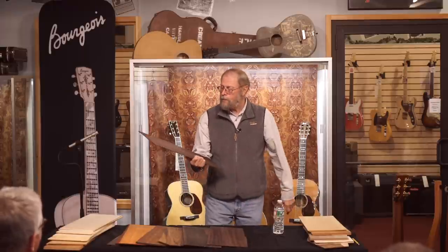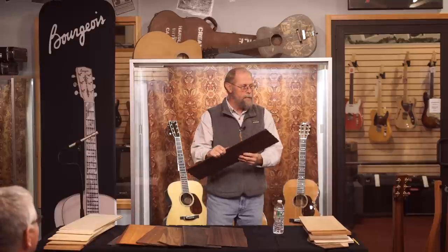People frequently ask things like, 'I like a rosewood OM, but I'm not sure what the difference between a Madagascar rosewood and a cocobolo guitar will sound like paired with a torrified Adirondack top.' We get these questions a lot, and the way we answer them is literally by listening to the wood. The key factors are the weight and stiffness of the wood, and what it sounds like when you tap it.